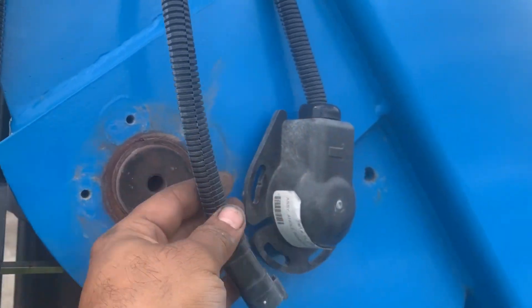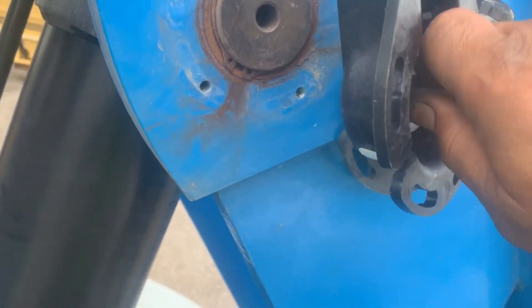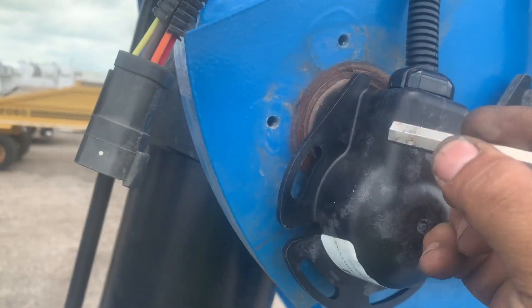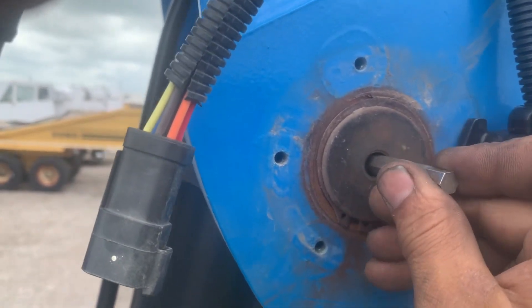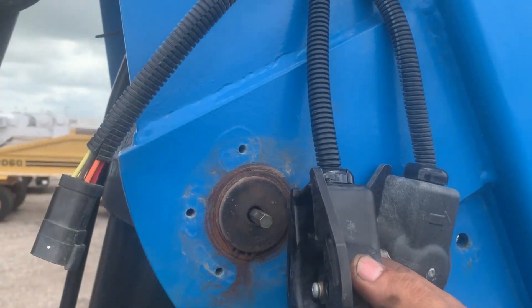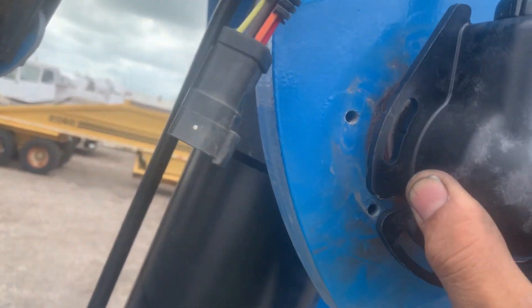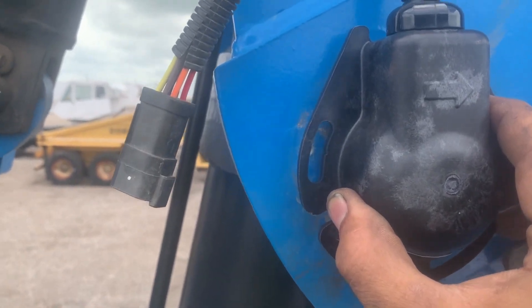I disconnected the old one and plugged in the new one — it's already plugged in. Now to put it back, here's the trick: the boom is fully elevated, and you insert the sensor first so it's perpendicular, or vertical, like this.